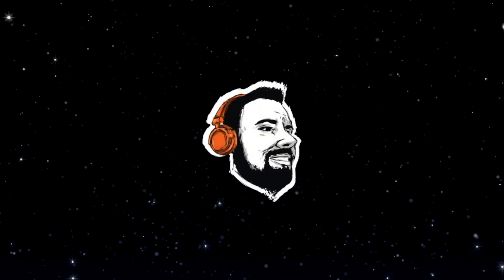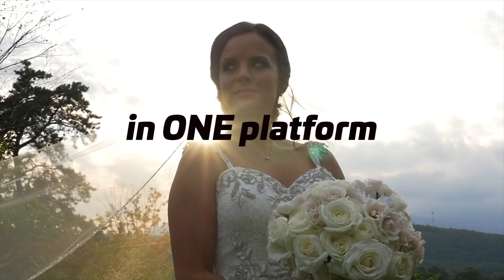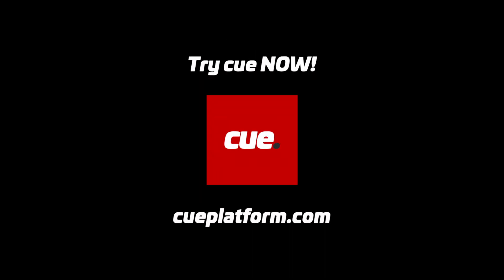This episode of Paris Creative is brought to you by Q — the platform developed by an event professional for event professionals, doing everything from contracts to proposals to timelines. Be sure to check out both Q Essentials, which is free, and Q Premium, which brings all the features.